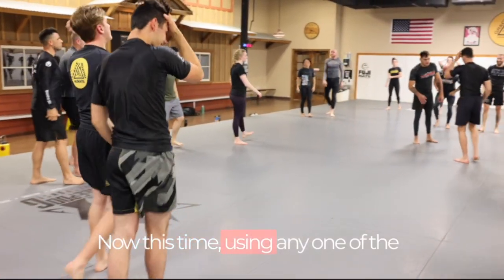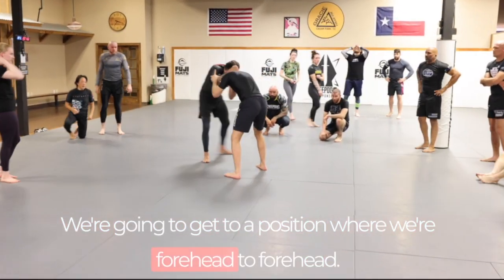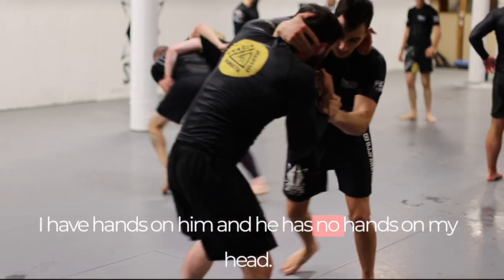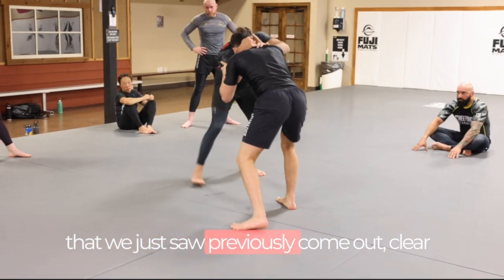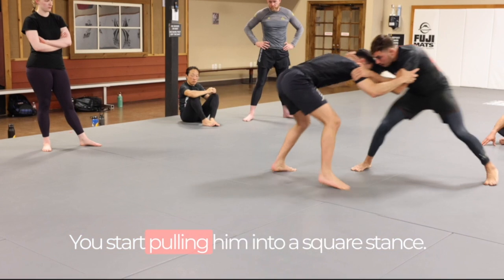Now we're going to bring it down. Using any one of the two methods we just looked at, we get to a forehead-to-forehead position where we can control the inside. I have hands on him; he has no hands on my head. We use either method we just saw — come out, clear the hand off, and get the inside position, then start pulling him into a square stance.